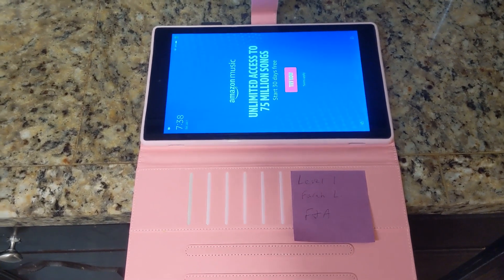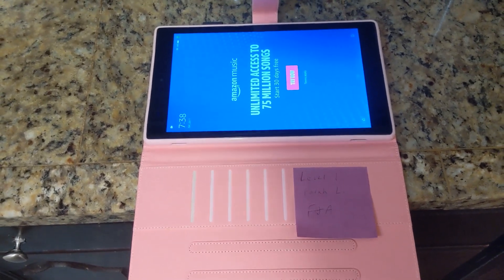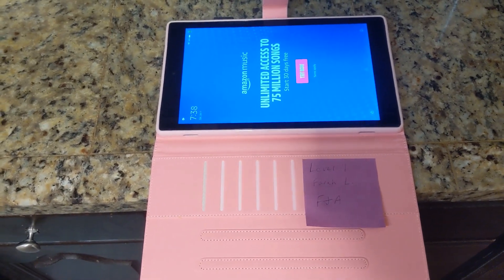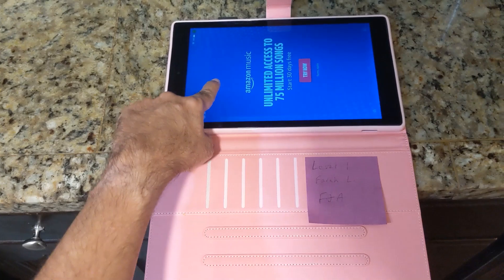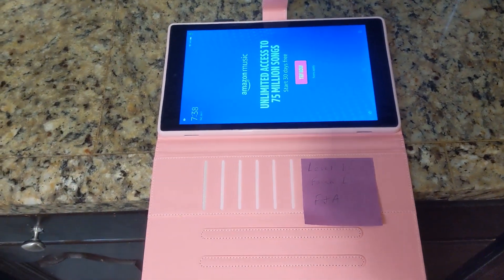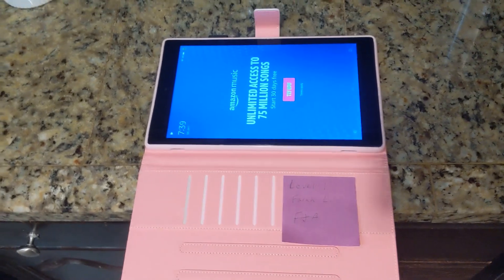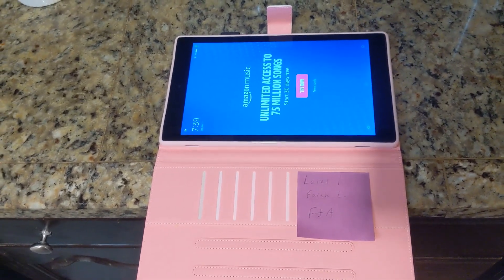This is a Kindle Fire — I believe it's a ninth generation. I'll give all the specs shortly so you can do your own research on exactly what this product is. Essentially, because this is a subsidized version of the Kindle Fire, they're going to give you an ad in the beginning just to help with the cost. There is a non-ad version, but we opted for the ad version just to help with cost savings.